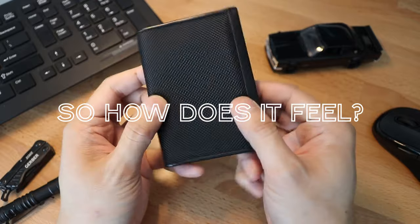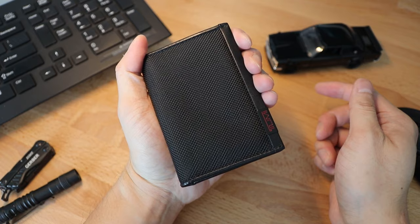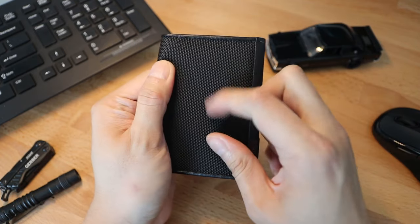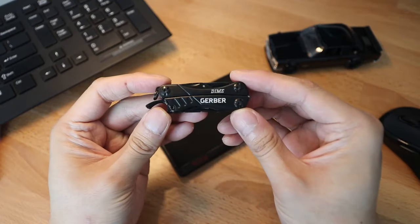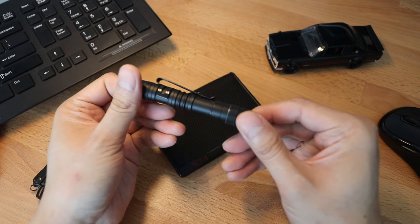So how does it feel? The wallet itself feels very good to hold. The Ballistic Nylon has a very handsome look and textured feel. This would be perfect if you're looking to go for a dark-themed everyday carry, like the one you see here. I have a Gerber Dye multi-tool and a small tactical flashlight to complement this wallet.